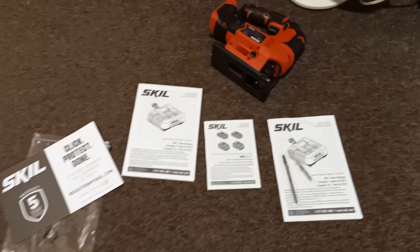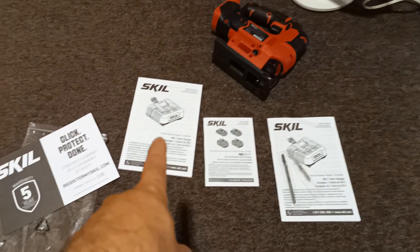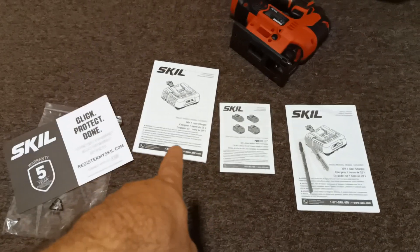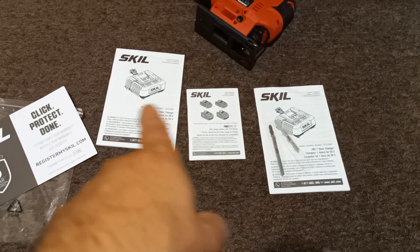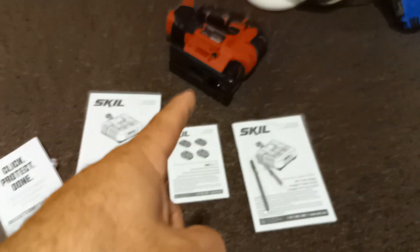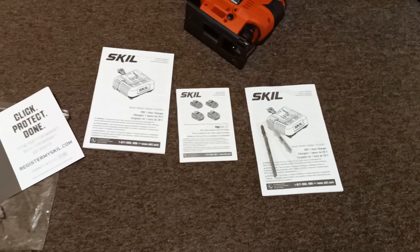Just a little update on the Skil saw I just opened — it comes with two charger owner's manuals instead of one being for the actual tool. So I get two charger manuals and none for the tool itself. Go figure.